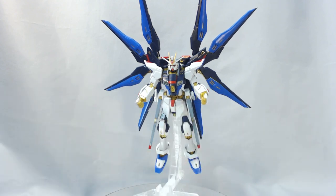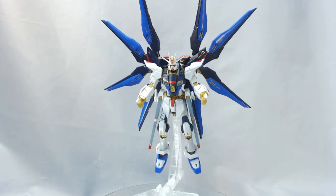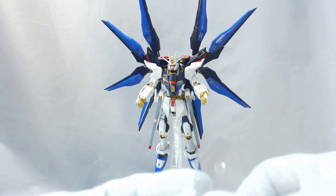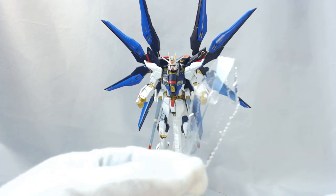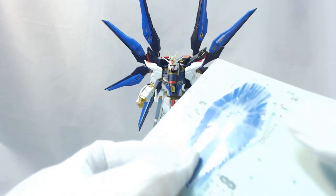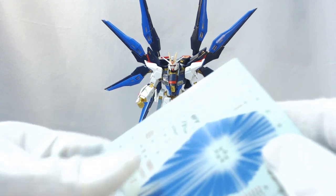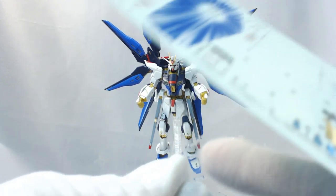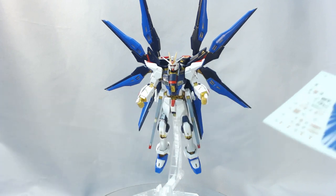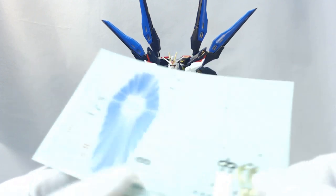You get two beam saber effect parts, and the two beam saber hilts on the side skirts can be turned into those as well. You then get a clear shield — the shield can mount on either forearm when you remove the red piece. The reason mine is still clear is because I have not applied the sticker to it. The sticker goes directly behind it, giving it kind of an effect, but I'll personally paint mine with a clear blue or clear red. The rest of the stickers are some for the frame and a ton of caution markings — some metallics, some eye details, and a ton of caution markings.